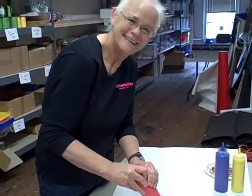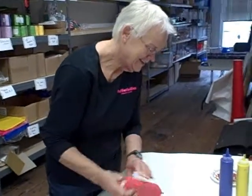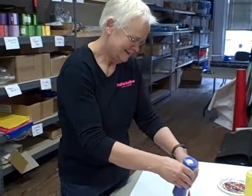Hello, welcome back to Puffer Bellies Toys and Books in downtown Stanton. You are getting a never-before-seen view of Puffer Bellies — this is our workroom upstairs where Miss Susan is getting ready for Craftronoon today.